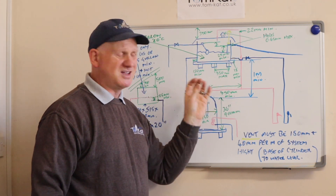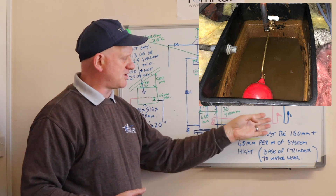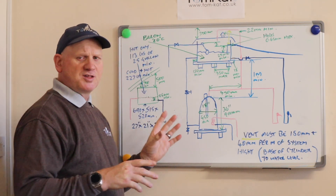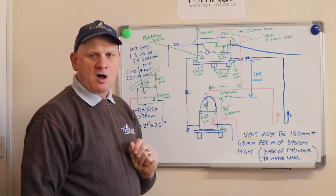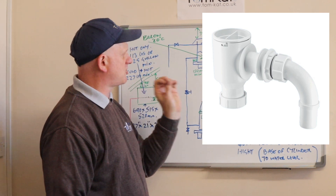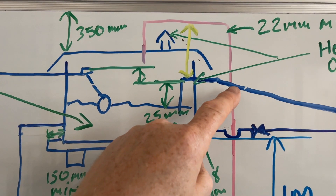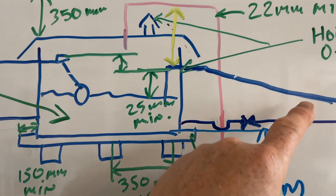Cisterns are coloured black to stop algae growing. Insulation is key, and tight-fitting lids are essential to stop anything getting into the cistern — because you could be drinking this water, whether it's the hot or cold water coming out the taps. You don't want rats, birds, or anything dying in this water. To stop insects getting in, the vent on top needs to be screened, as does the warning pipe and overflow pipe. The holes in the screen cannot be more than 0.65mm.